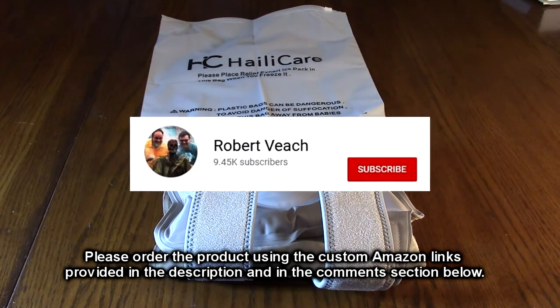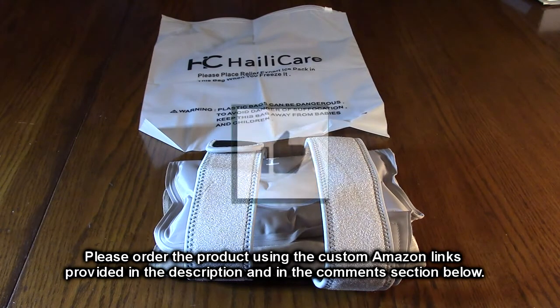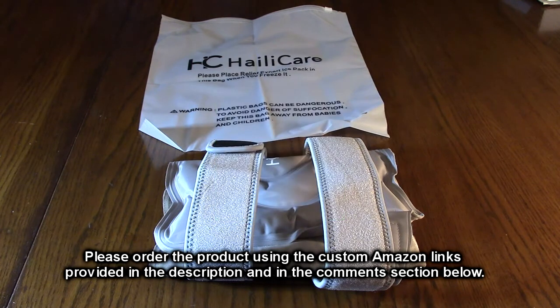Please remember to hit the subscribe button and the bell icon so you'll be notified of new video uploads, and if you like this review please hit the like button. I hope the information I presented helped you with your buying decisions. Thanks for watching.